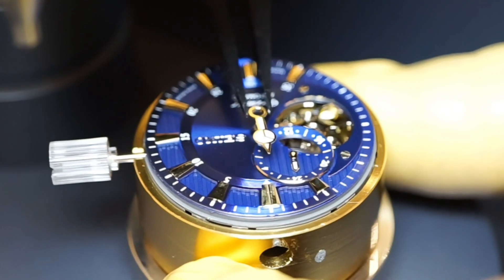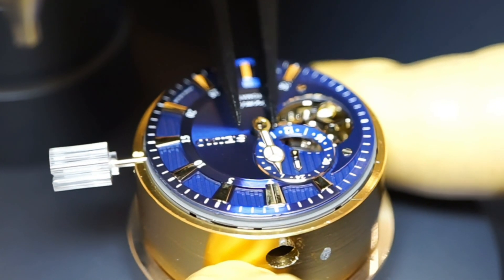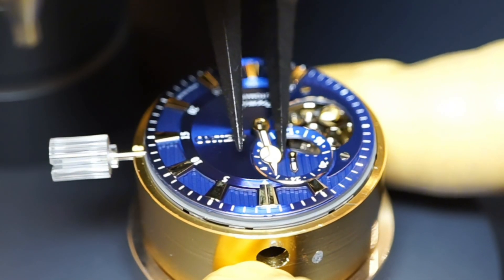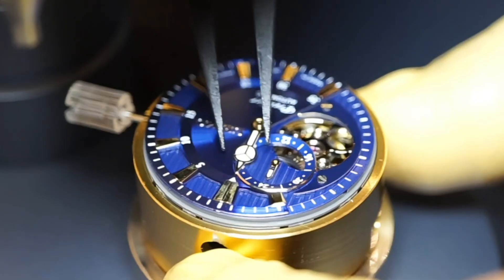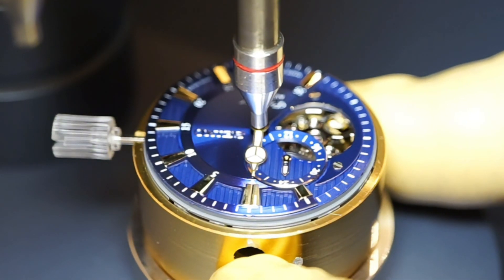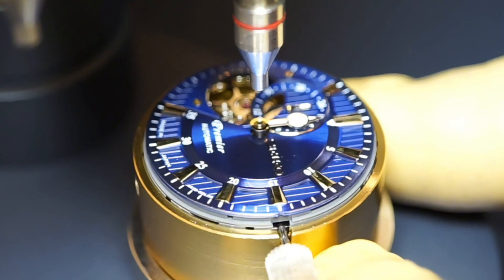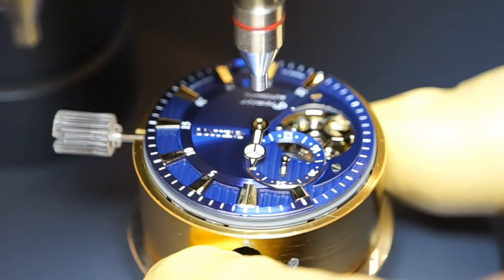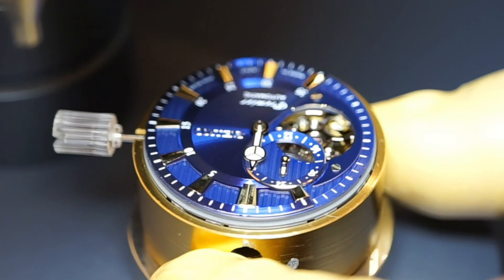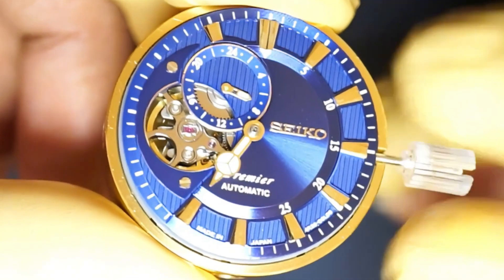Now let's move on to the hour hand. Carefully position the hand close to the 12-hour mark and press the hand in place using the hand tool. Check if both the hands move freely, without interfering with each other or the dial.